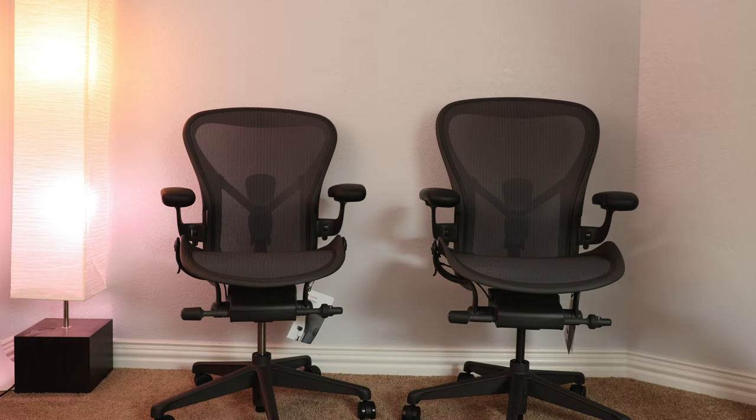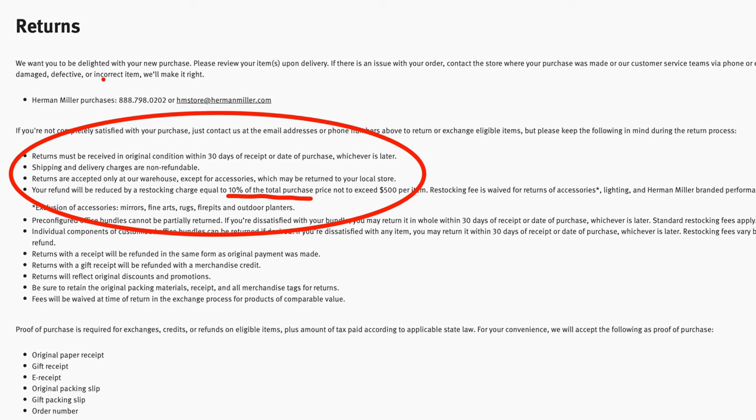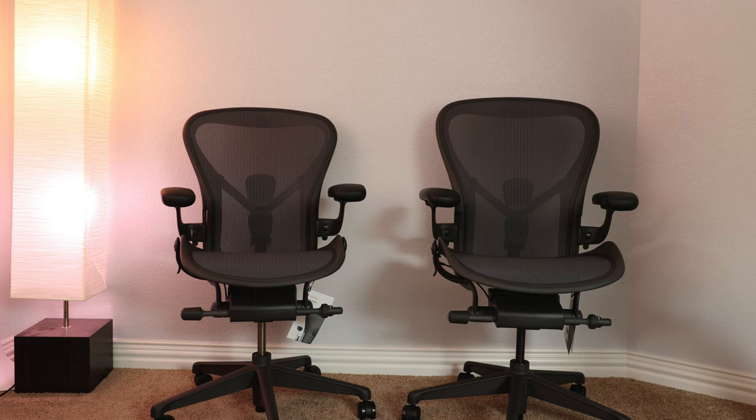Quick voiceover here — I completely forgot to mention that I called up Herman Miller and they accepted my return without any problems at all. Normally there is a 10% restocking fee applied, and I think they also make you pay shipping. But if you call them up and explain why the chair isn't working for you, they'll send you a return label completely for free as long as you've saved the original box. The customer service was absolutely amazing — they were very respectful and overall the experience with Herman Miller's customer service directly was really good.